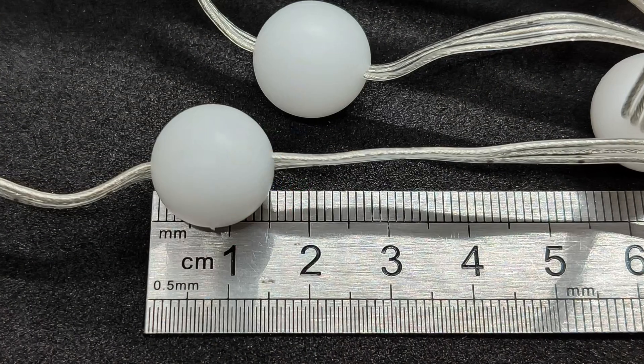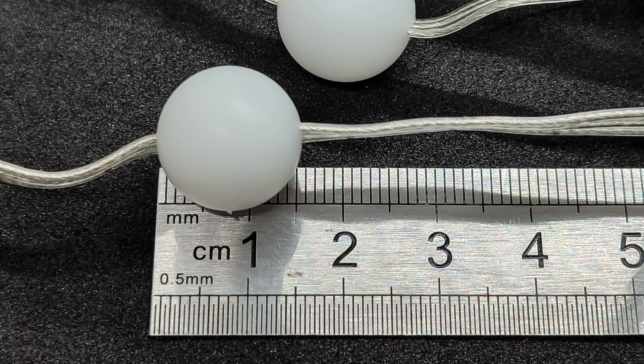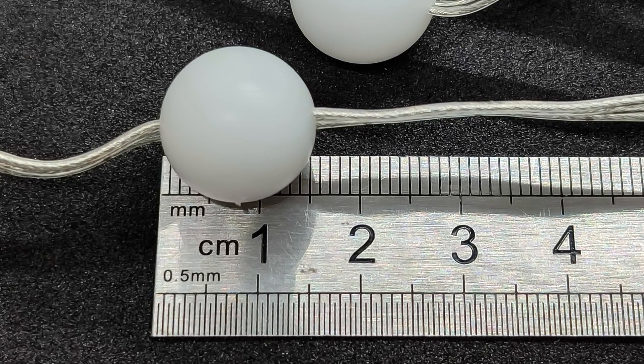The garland consists of balls with a diameter of 1.5 centimeters, made of semi-transparent white plastic. They are sealed and resistant to moisture.